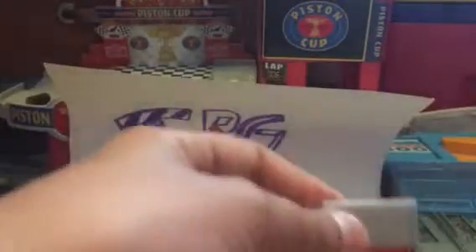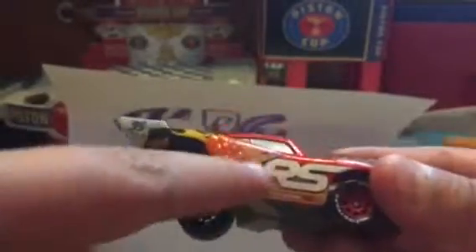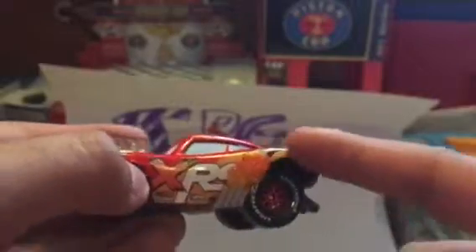For Lightning McQueen's drag racer — almost all the drag racers look the same, with a little back spoiler that extends a bit longer and bigger tires in the back, just like the actual Extreme Racers cars. McQueen has the XRS label right there. They also have these little extra speed things — I don't really know what they're called — but they flame fire out of the sides and have some pretty cool details, like little flames in the back.